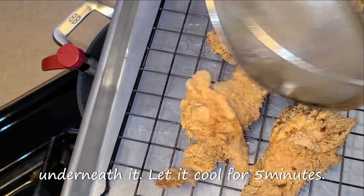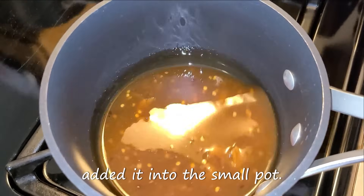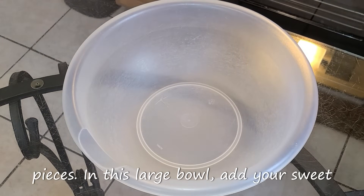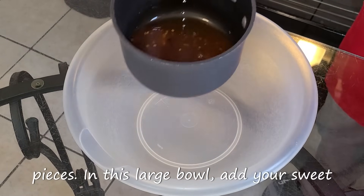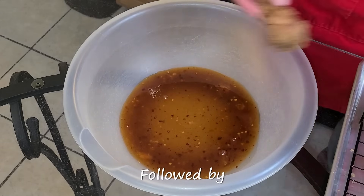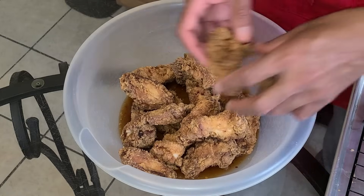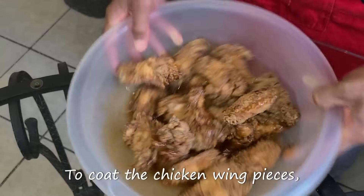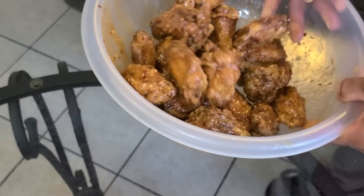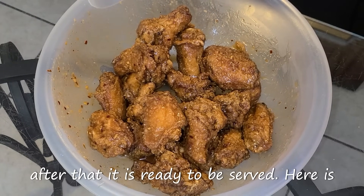Let it cool for five minutes. To reheat the sweet and spicy sauce, I've added it into the small pot. Let it get hot for about one minute on medium heat. Let's coat the chicken wing pieces — in this large bowl, add your sweet and spicy sauce right in there, followed by your chicken wing pieces. To coat the chicken wing pieces, toss them with the bowl. Make sure you do this really well. Let this sit for about five minutes and after that it is ready to be served.